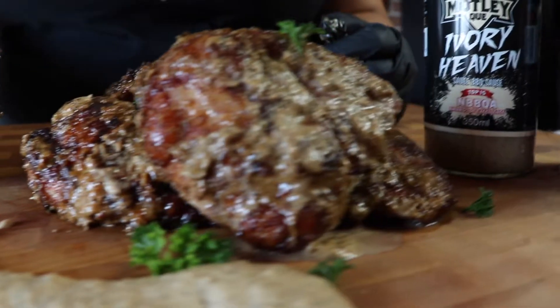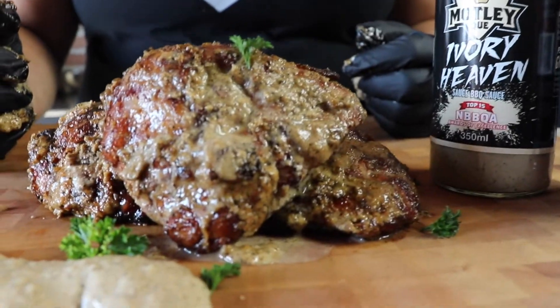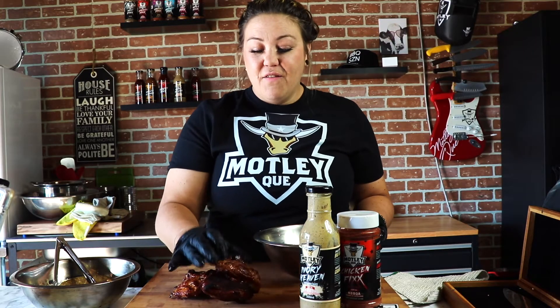Now what we're gonna do is coat our amazing chicken thighs with those nice grill marks. That color from the Chicken Fix really rocked it out.